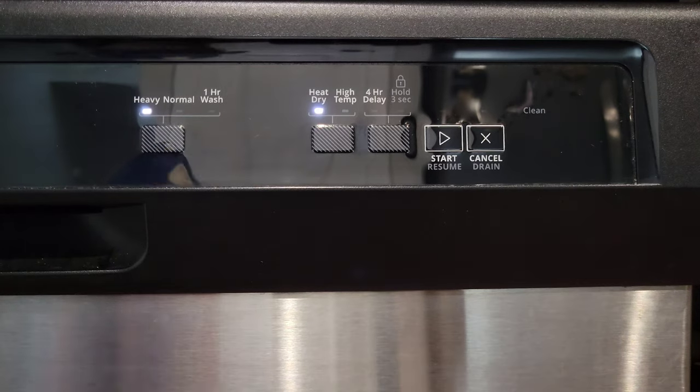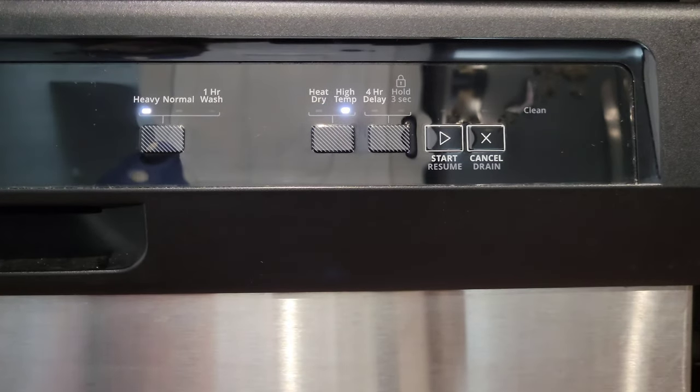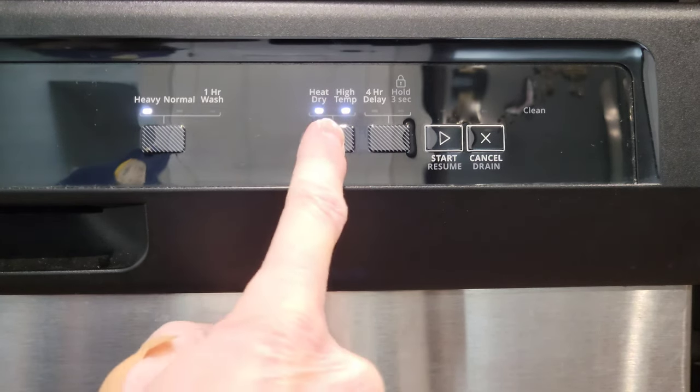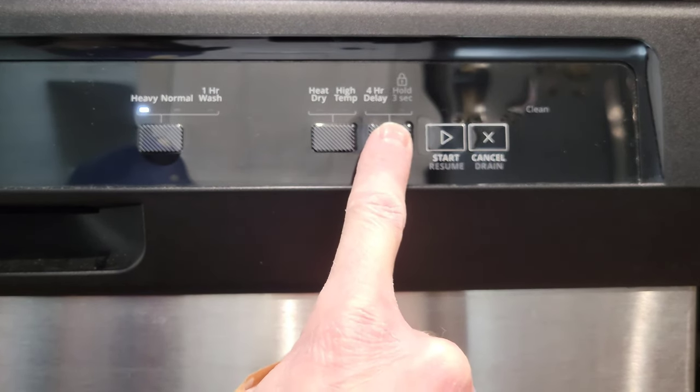By pressing this button you can go between heat dry, high temp, having them both on, or having them both off. If you leave the heat dry option on it will dry the dishes, and you may or may not want to use a rinse aid with heat dry. Pressing the button to go to High Temp — the user guide says high temp will typically add 35 minutes with a max of 45 minutes, adding hotter temperature water.